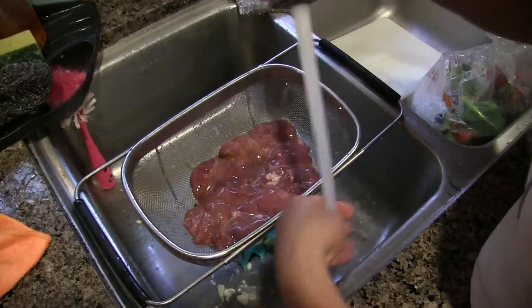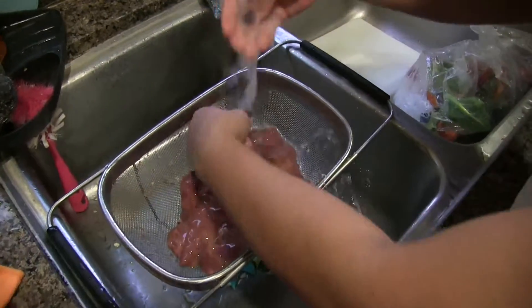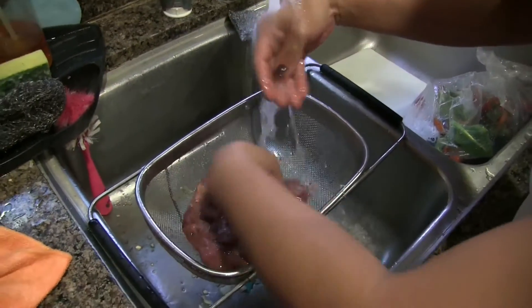Hi guys, today I'm making chicken liver. It's an adobo, it's a Filipino style.